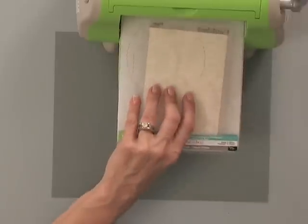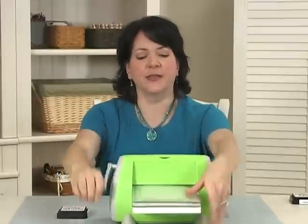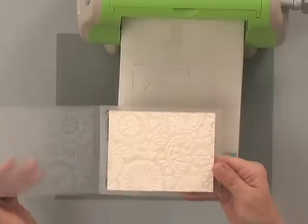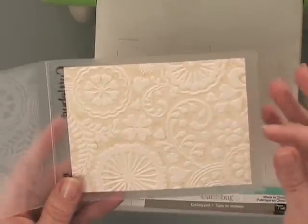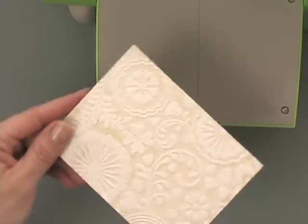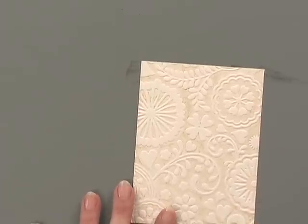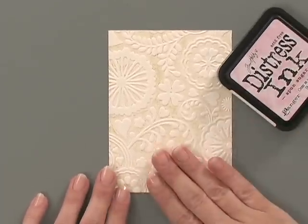Pop the other B Plate on top and run it through. What this is doing is pressing ink into my heavy piece of cardstock. Can you see how that looks? What an elegant look that is. Now you can use that look all by itself and go ahead and make a project out of it, but if you want to step it up a little bit it really is fun to add a second color on top.